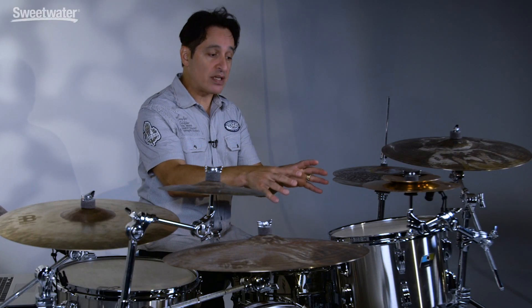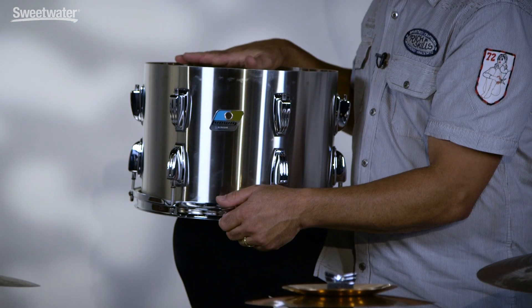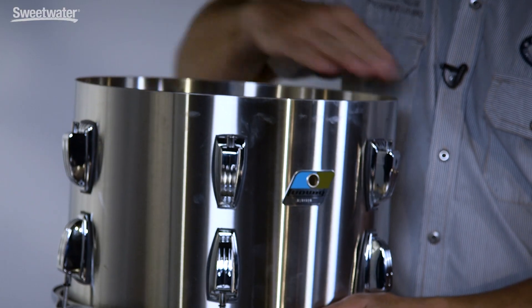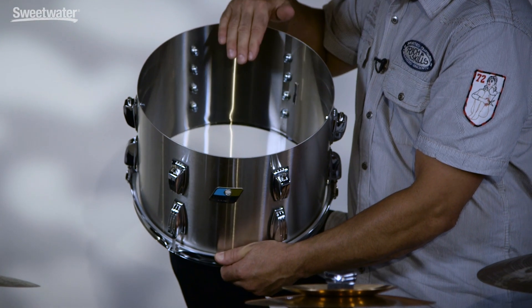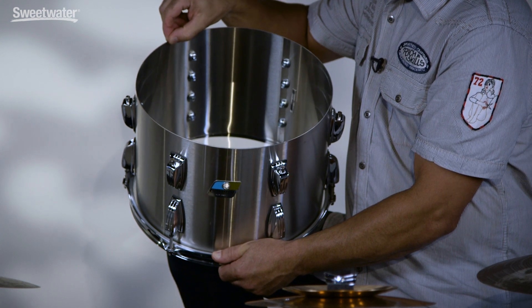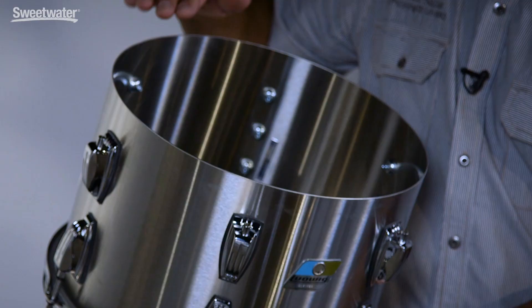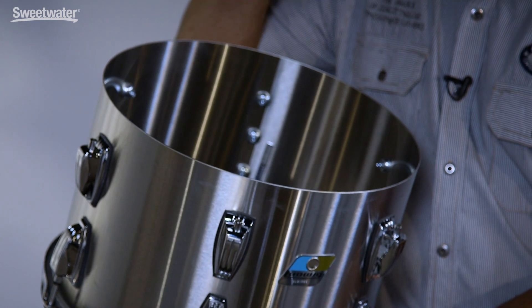Now let me take the head off of the rack tom so I can show you guys the inside of the shell and the edges of the drums. It's really great construction, perfectly round. This is not a wood drum, so you don't get the traditional 45-degree edge or the 30-degree rounded edge. It's pretty sharp, but definitely not too sharp to where it will damage your drum head at all. These Evans heads, with their Level 360 technology, sit on the drum just perfectly. It's nice and sharp, a good way to give the drum great resonance and killer projection.